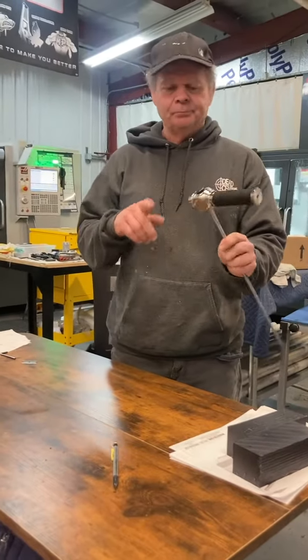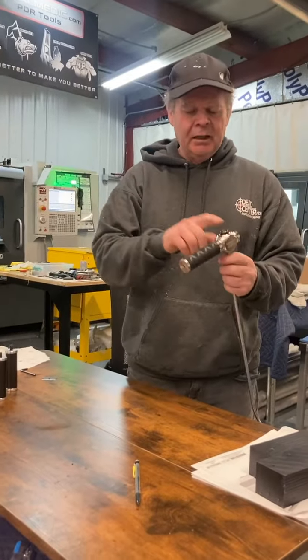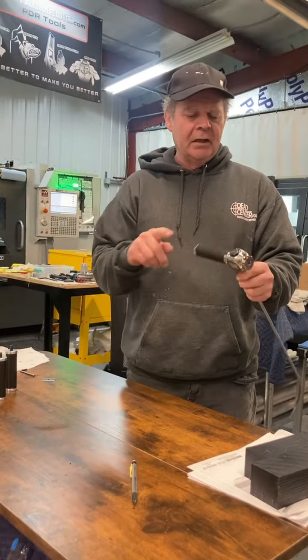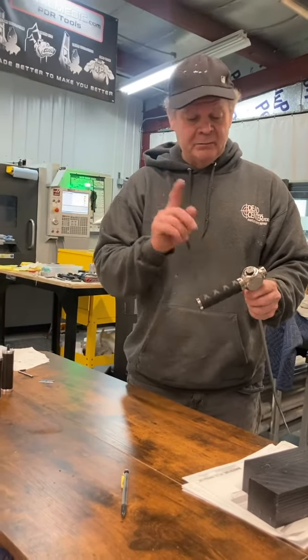Hey, this is Ken from Metal Medic. I want to show you this new T-handle we have for the ratcheting hubs. This is solid 6061 billet machined beautifully, if I might add, and tool nickel plated with an etch wrap handle on it.